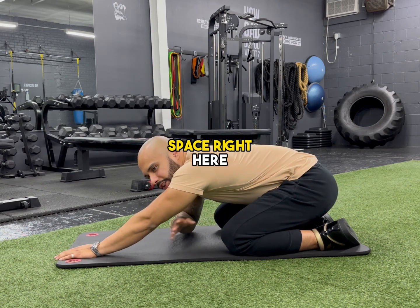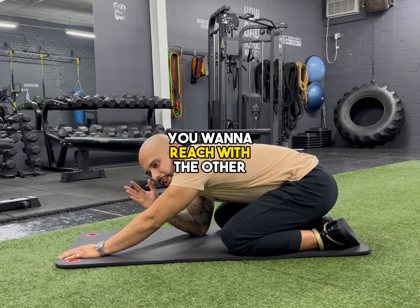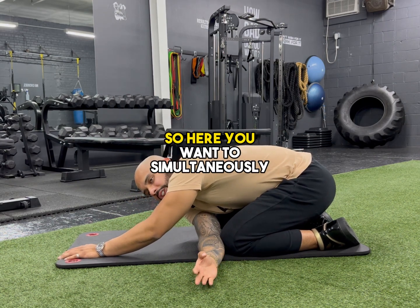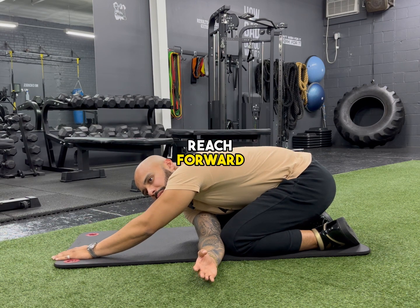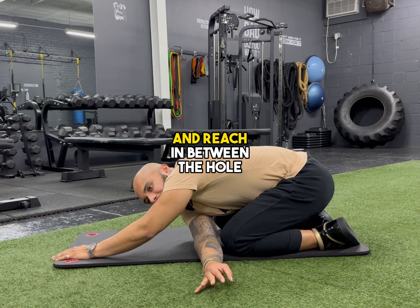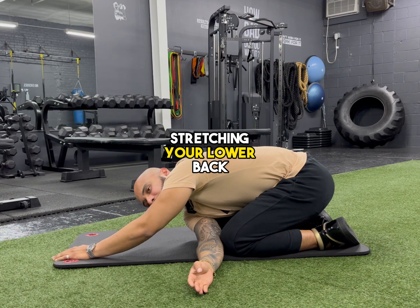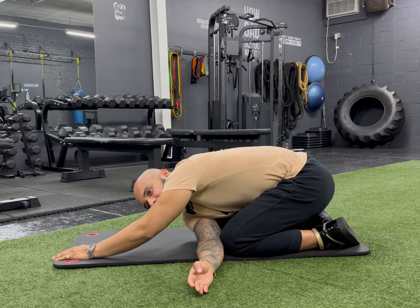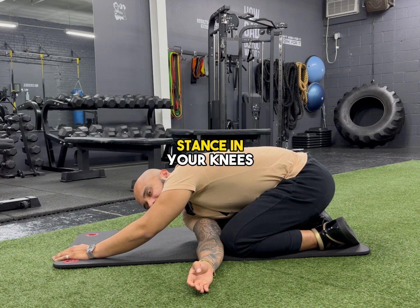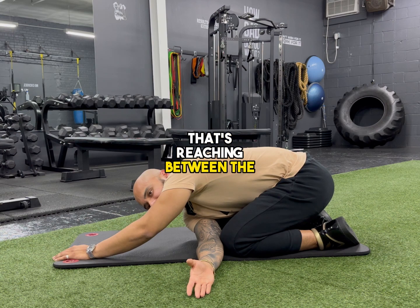Then, between this little space between your legs and your arms, you want to reach with the other arm in between this little space. You want to simultaneously reach forward, keep your hips on your ankles or your calves, and reach in between the hole. You should feel a nice stretch in your lower back, between your legs because you have a wide stance in your knees, and also behind that right shoulder that's reaching between the hole.